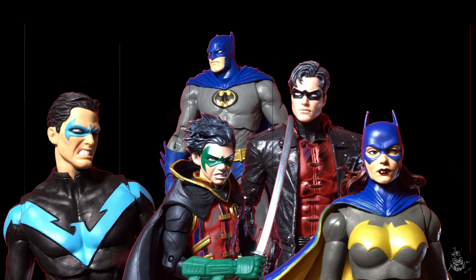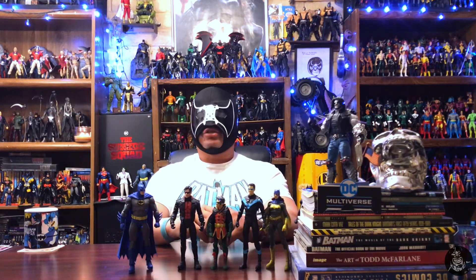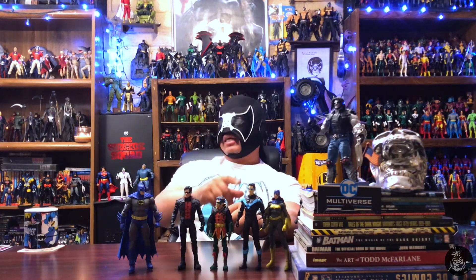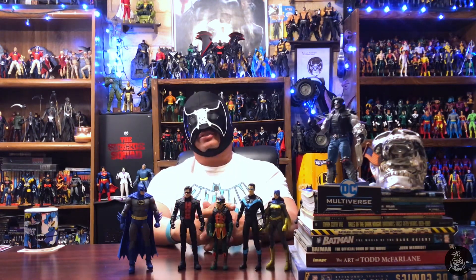I am very happy I was finally able to crack this pack open and get all these figures out. I'm going to start working on some custom touch-ups and of course those Red Hood customs I want to work on. You guys keep hunting out there, keep collecting, keep customizing, and I will see you on the next one.